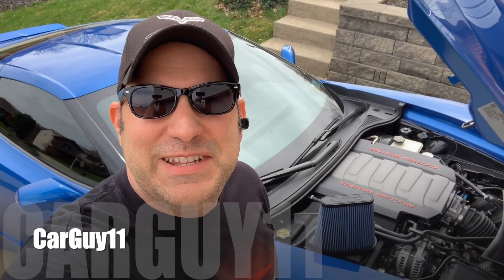Hey guys, it's CarGuy11. Today we're going to change out the engine air filter in my C7 Corvette, and it's not going to be changed with just any filter. It's a performance Attack Blue filter. What we're going to do — I'll show you how to change it first, and then we're actually going to do some performance and sound measurements to see if we get any improvements from stock. So definitely stay tuned.